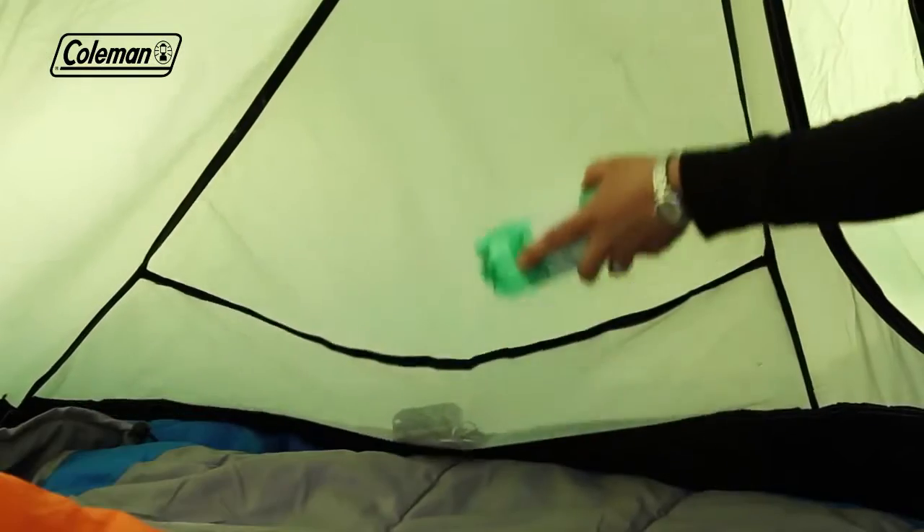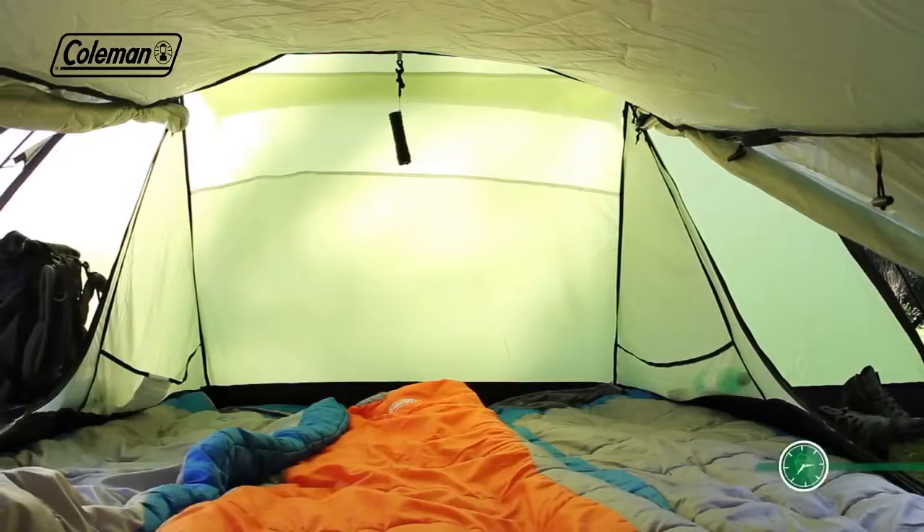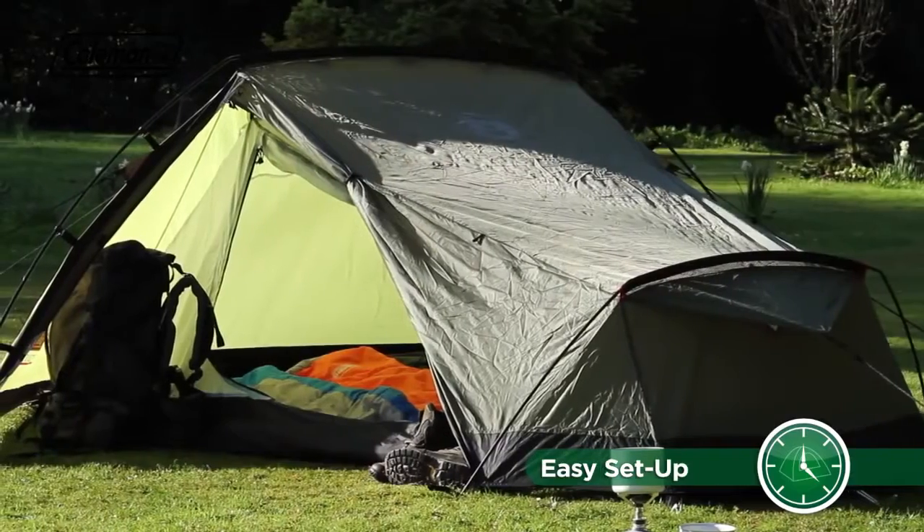Inside the tent, there are multiple pockets and a convenient torch hook. The Aravis can be quickly pitched in less than 10 minutes, thanks to the simple two-pole construction.